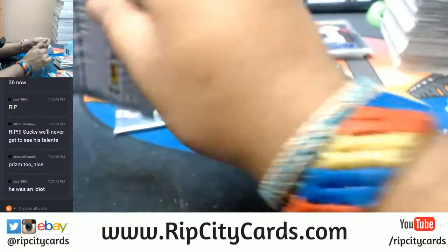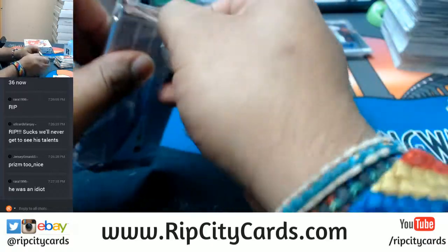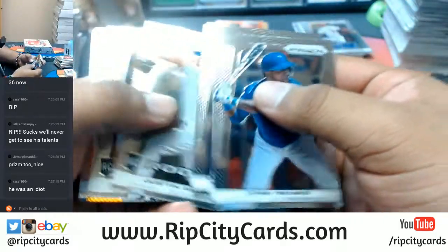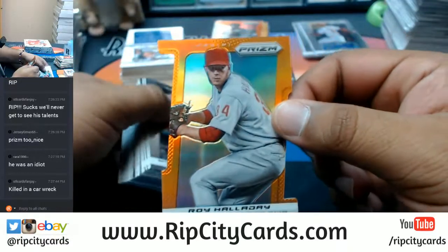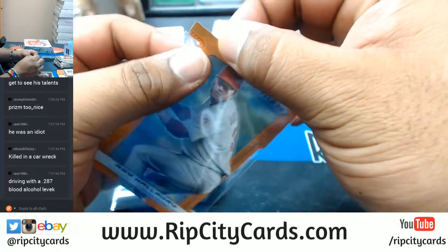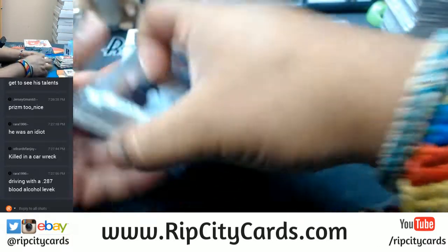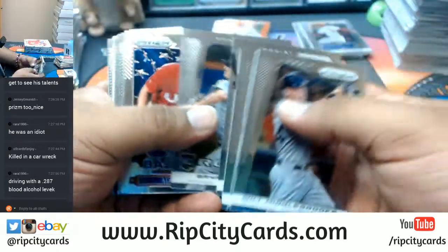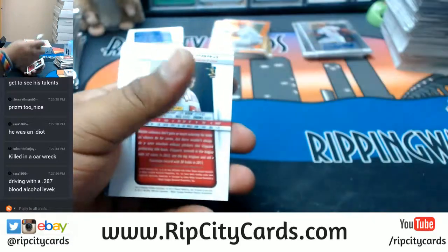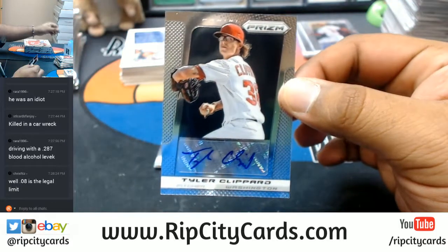No on the Tavares auto quality — I'm assuming he passed away. There's a die cut for Roy Halladay of the Phillies. Apparently he was killed in a plane crash — that sucks. I do not condone drinking and driving, folks. But I do condone this hit for the Nationals: Tyler Clippard with the auto.